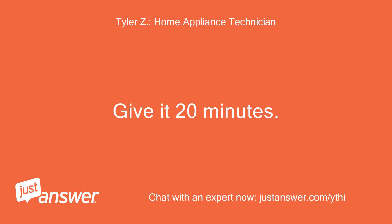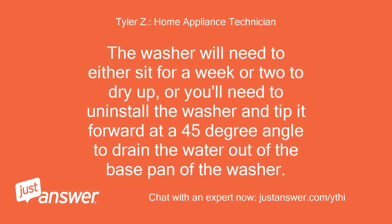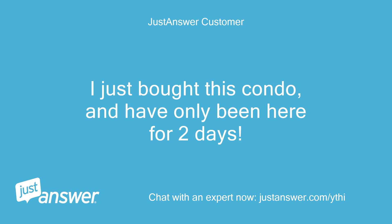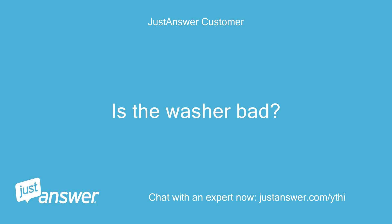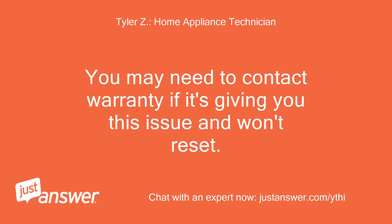Give it 20 minutes. If it doesn't reset, there is water in the base pan of the washer. The washer will need to either sit for a week or two to dry up, or you'll need to uninstall the washer and tip it forward at a 45-degree angle to drain the water out of the base pan. I just bought this condo and I've only been here for two days. Is the washer bad? It's possible — you may need to contact warranty if it's giving you this issue and won't reset.